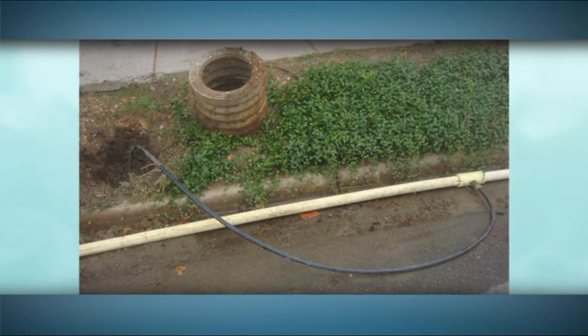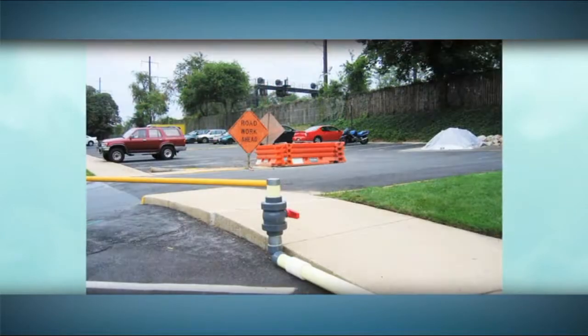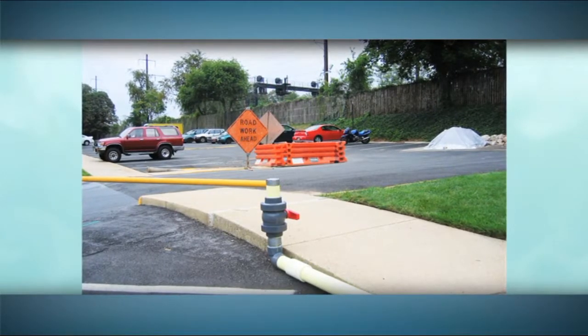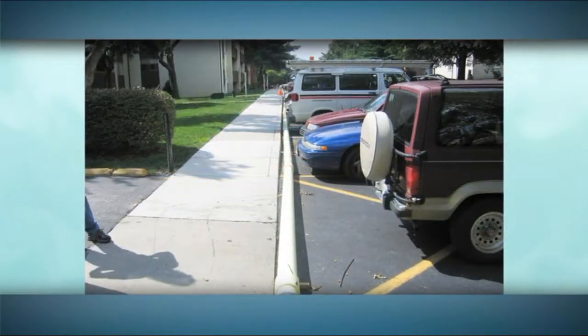Let's take a look at how SpinCast works. For pipes outside the building, the first step in the rehabilitation process is to locate those that need repair. Once this is established, a temporary water line is routed above ground to provide water to the building during the process.